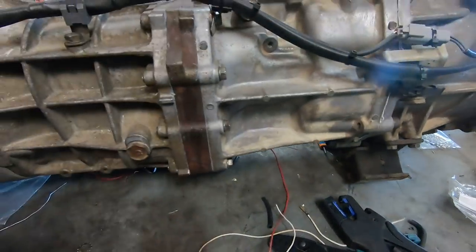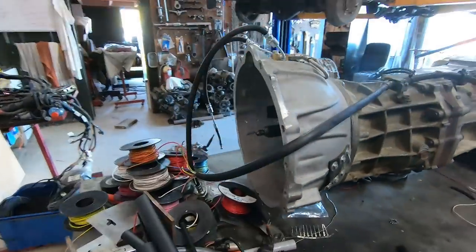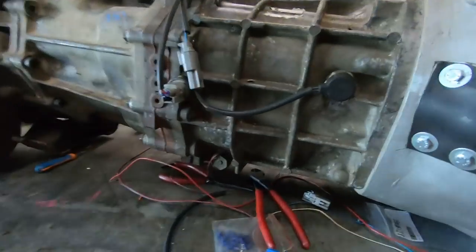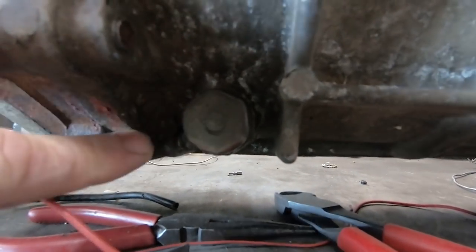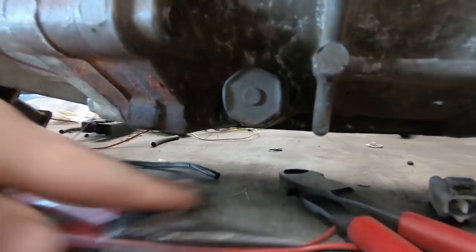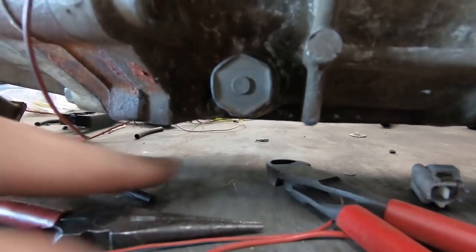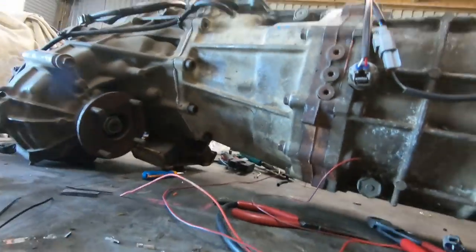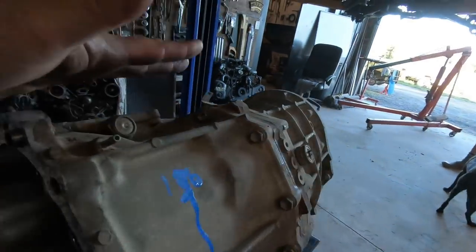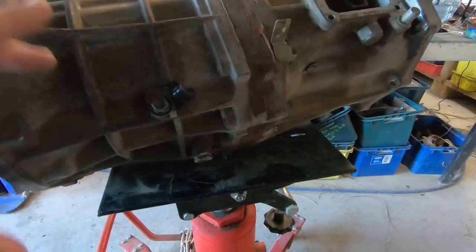To identify Toyota gearboxes and see if it's a big box or a small box — this being an R-series, I call it the big box — it has the drain plug pointing towards the chassis rail. Here's the drain plug; it's on the side at the bottom, running parallel with the ground. If it was a small gearbox, the drain plug would be underneath, running perpendicular to the ground. This again is a big box — same position for the sump plug.